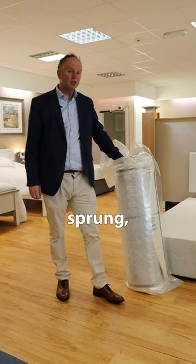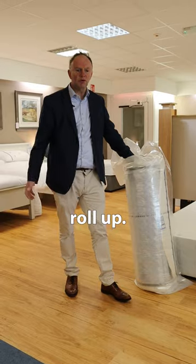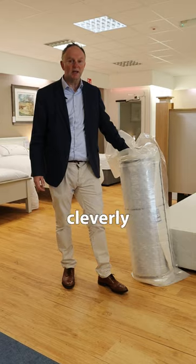So this is the majestic pocket sprung Irish made mattress, but the handy thing is it comes as a roll-up. So if it's for an attic conversion or a small tight room, this is a very handy solution and very cleverly done.